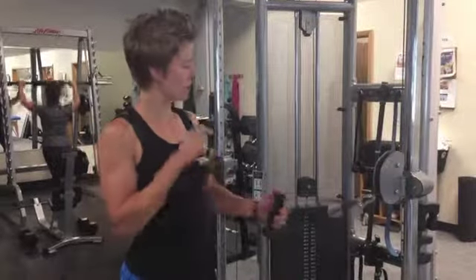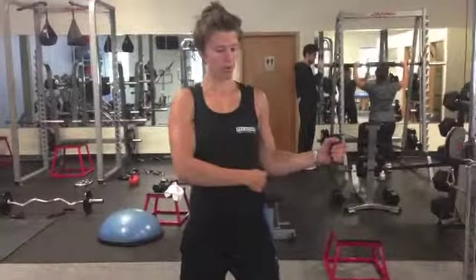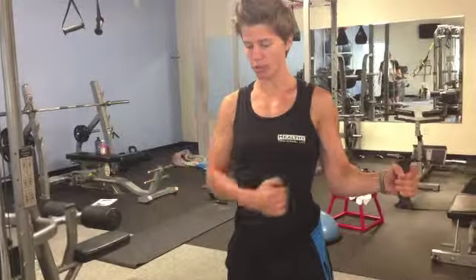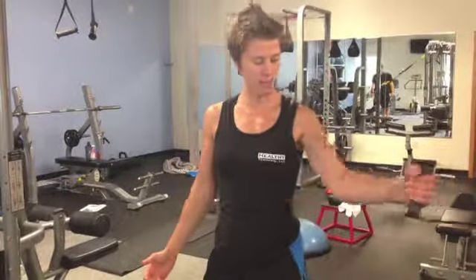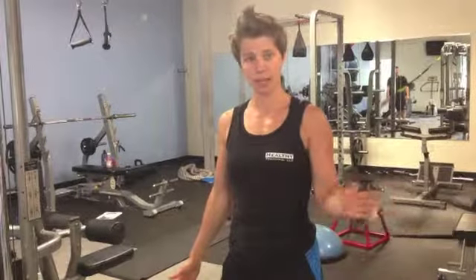We're supersetting the leg press with a cable internal rotation, working the rotator cuff. Step away from the machine, keeping the trap and shoulder down, elbow glued to your side, stretching open as far as you can. You might find you're a little tight and can only open to a certain point — stretch as far as you can, keeping your elbow attached to your side. Then fold the arm across the body, opening back out as far as you can stretch, and pulling back across. The main form issues are wanting to come up and over, and letting the elbow drop open to the side. Keep that trap and shoulder down, elbow glued, and fold straight across the body.